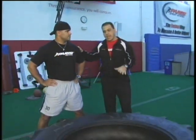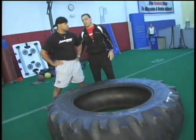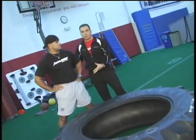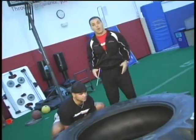We're going to be doing the tire flip, and this exercise is really tremendous for the hamstrings, the glutes, the lower back, grip strength, and traps. We're going to get John in the power position, down and lock position. This is also a strongman exercise.